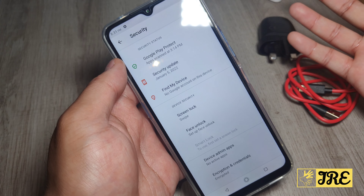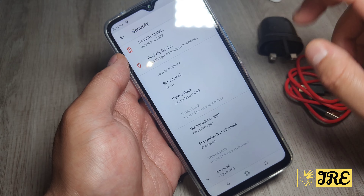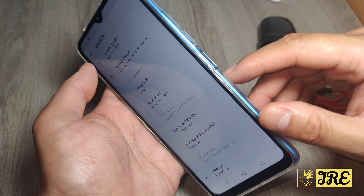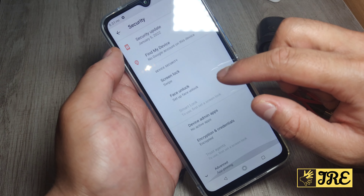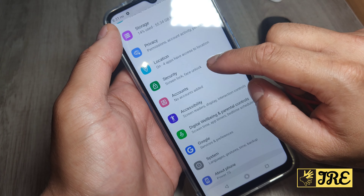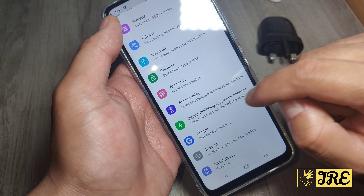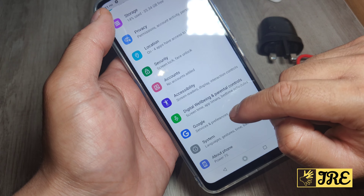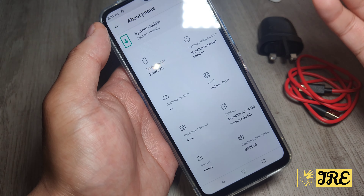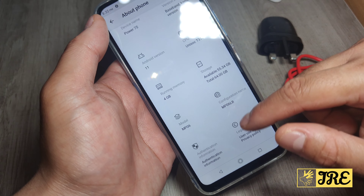Under Security you've got Face Unlock and Screen Lock options including swipe and PIN. Note it does not have a fingerprint sensor. Further down there's Accounts, Accessibility, Digital Wellbeing and Parental Controls, Google, System, and About Phone — which shows the model and confirms Android version 11 along with all other specs.